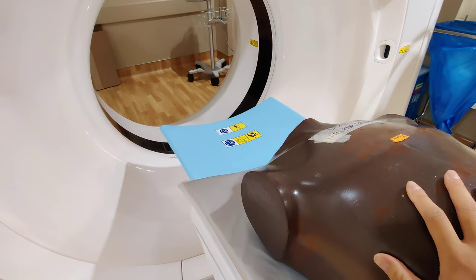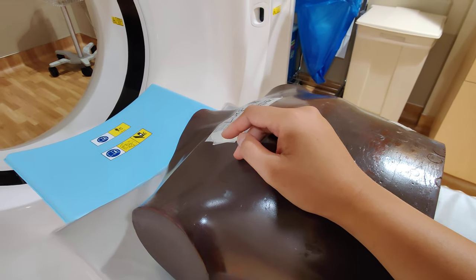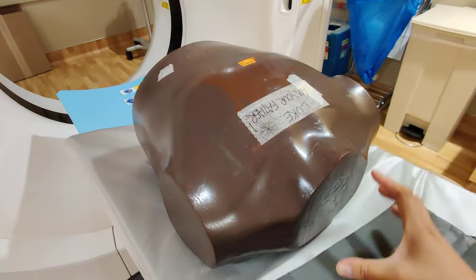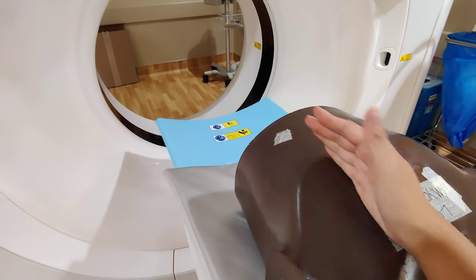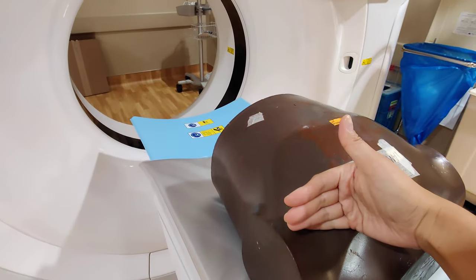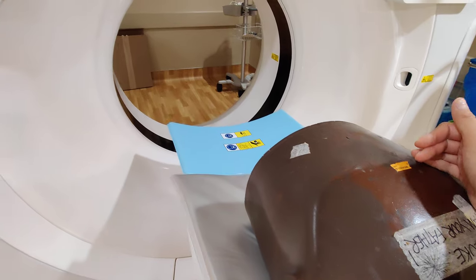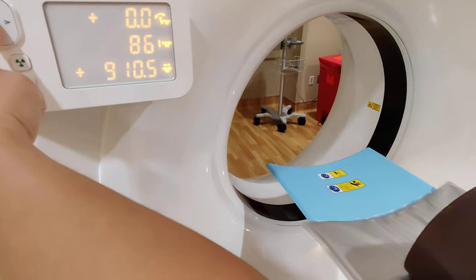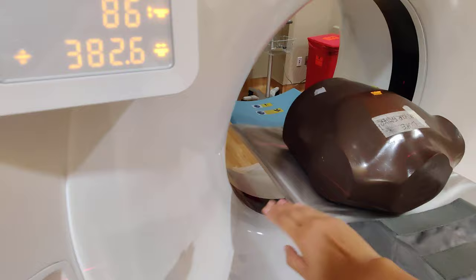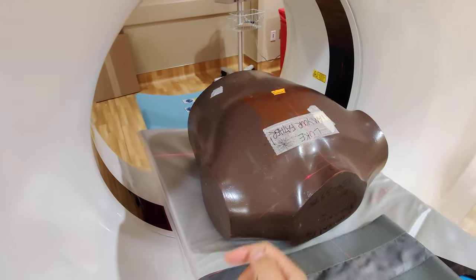Continuing from the other part — if the patient is feet first, for a chest and abdomen scan you want them coming in feet first. Our patient is head up here and feet down there. With the Philips you want them to come outwards, so bring the patient in, check your lines, turn on the light, make sure the patient is centered, and ensure everything is lined up in the center.